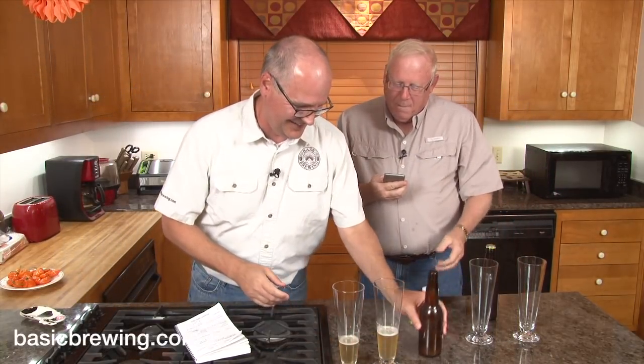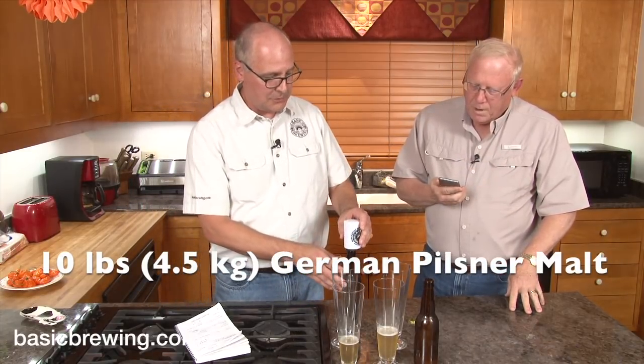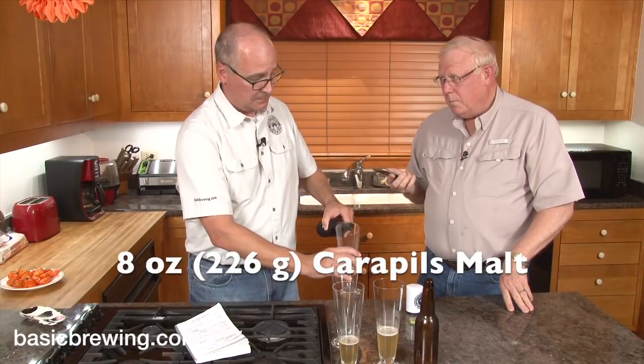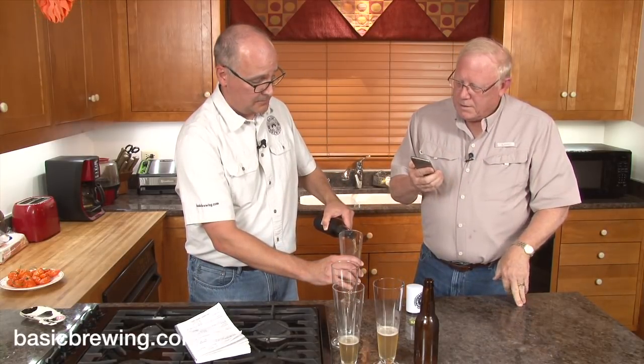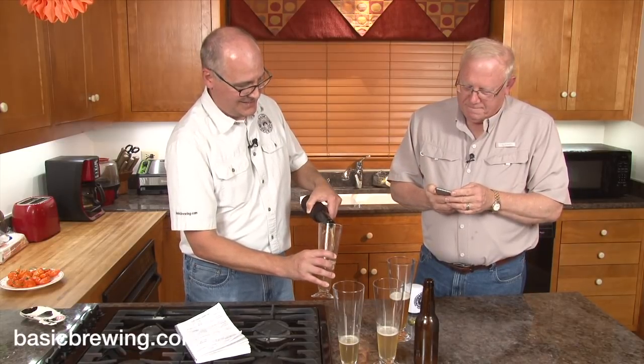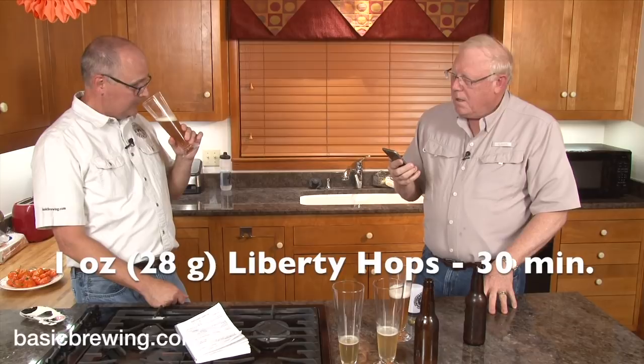So my beer: I did 10 pounds of German pilsner malt, 2 pounds of Vienna malt, 1 pound of acidulated malt, and 8 ounces of Carapils to add body. It started at 1.056 and finished at 1.012 — a 5.8% beer. For hops, I wasn't totally true to style: an ounce of Liberty at 60 minutes, an ounce of Liberty at 30 minutes, an ounce of Tettnang at 30 minutes, and one ounce of Tettnang at flameout. The yeast is Fermentis W-3470 lager yeast.